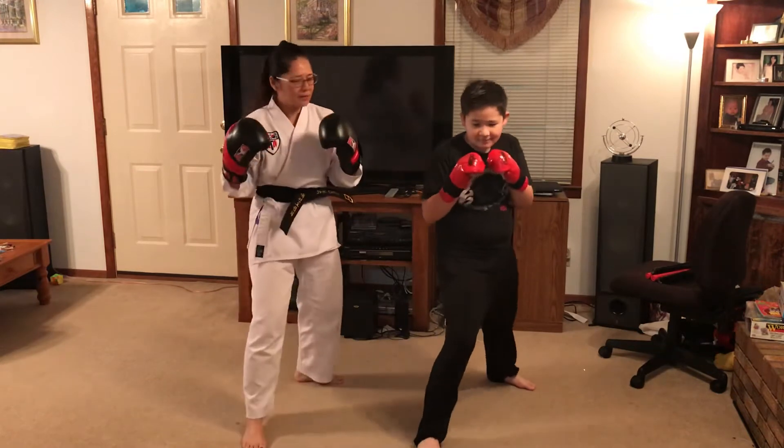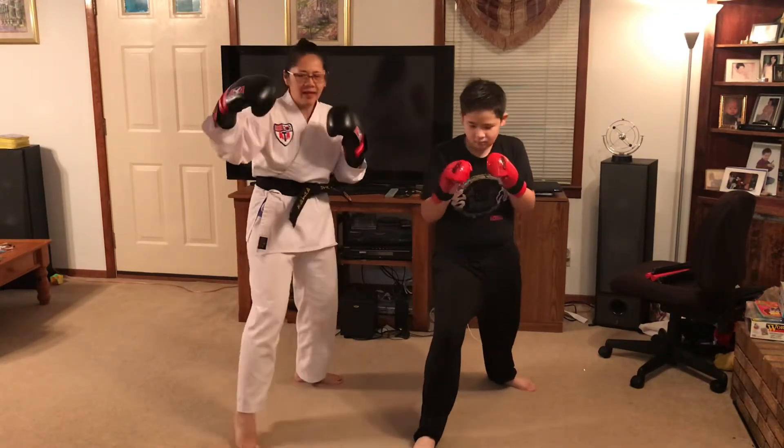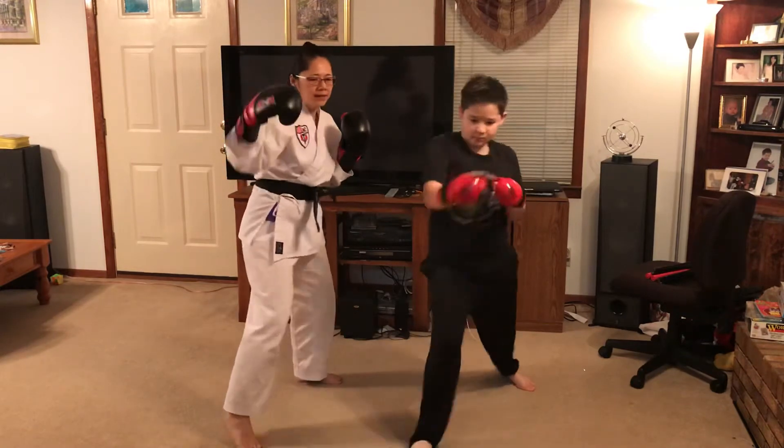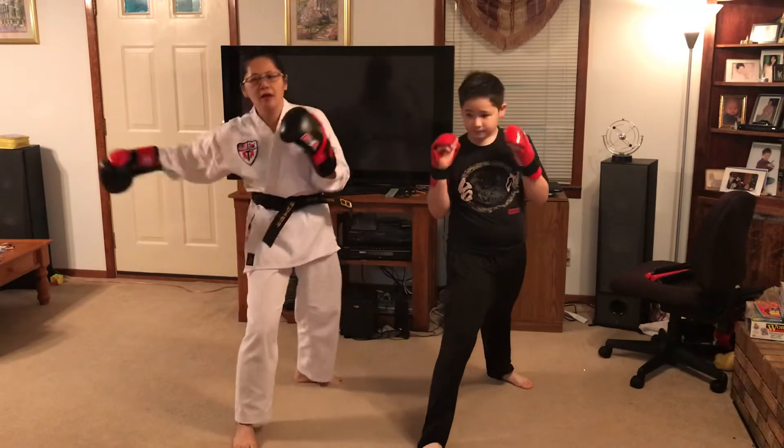So let's try this. One — when I say one — two. One, two. One, two. And three, we'll add the hook.